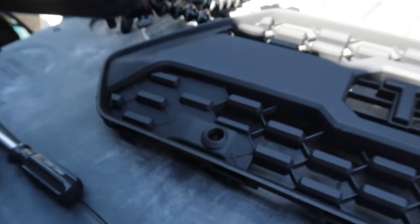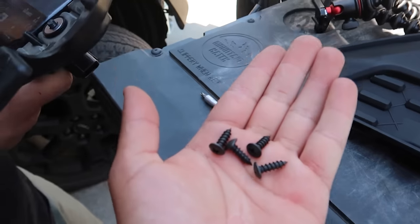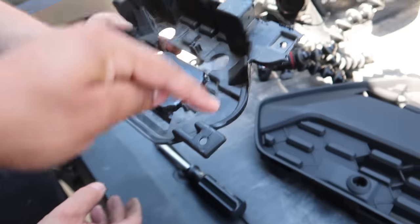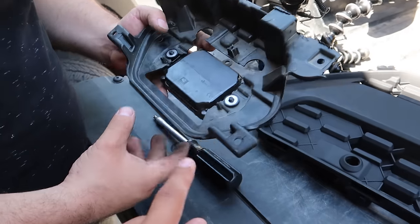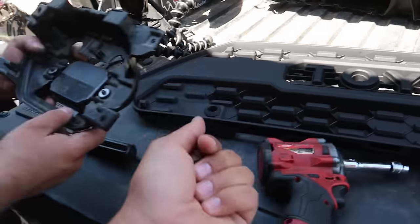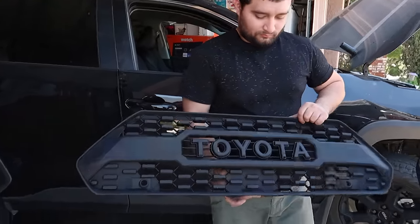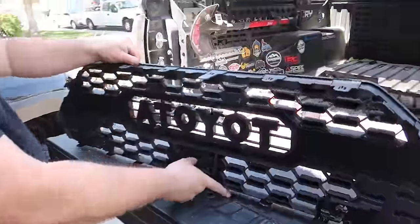Those four screws that came with the grille are going to come in handy with installing this whole bracket — putting them right here. The next step: grab the TRD Pro grille and go to the back side of it, so flip it over.